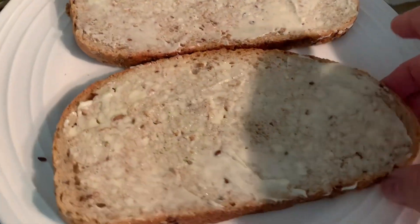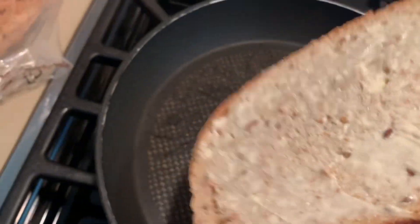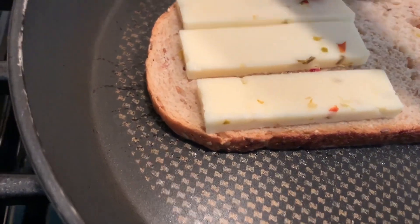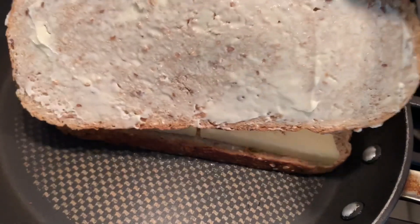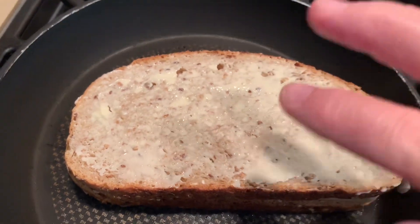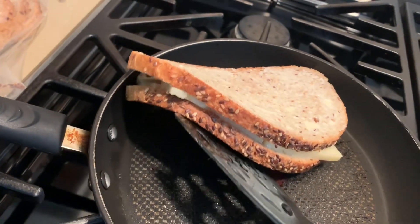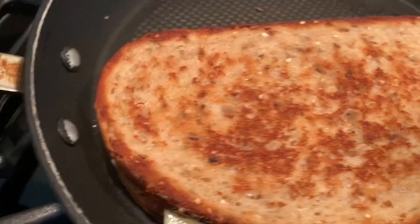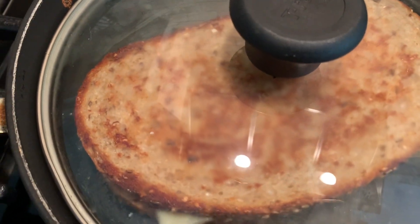I'm gonna take my one slice of bread with the olive butter and flip it on the frying pan. I'm gonna put my cheese. Once I put all the cheese, take my other piece of bread and put it on top with the olive butter facing upwards. Now we're gonna check if it's ready at the bottom and flip it. I'm going to put the lid on for a minute.